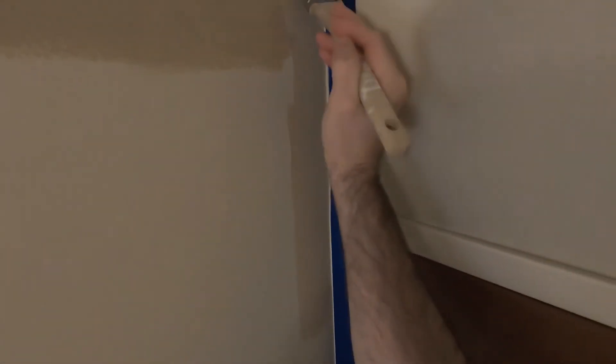All right, now I'm ready to apply the paint. You want to get a healthy amount on your brush and get it right into that corner. Make sure you are feathering the paint away.